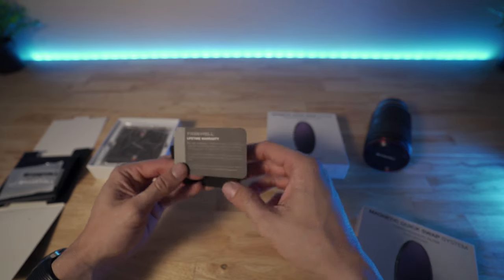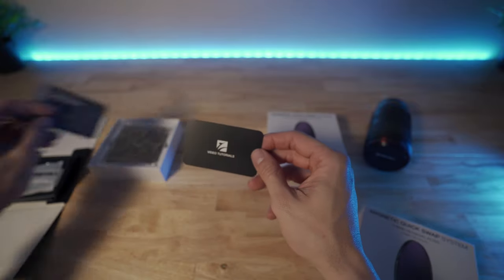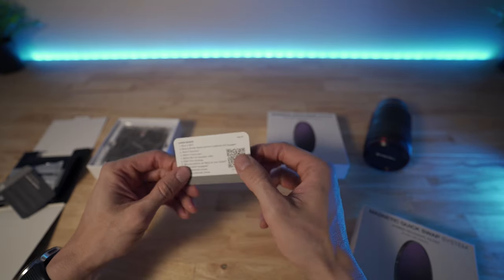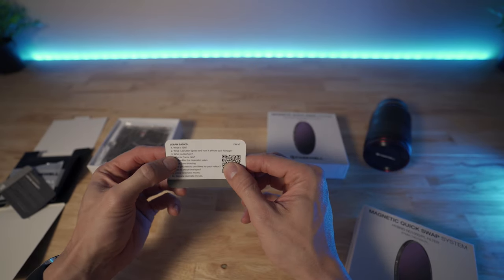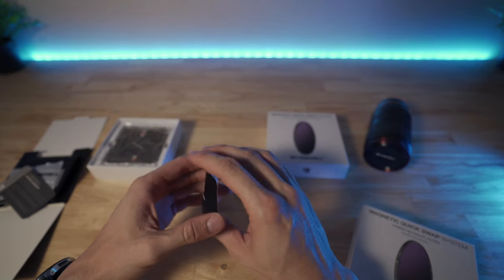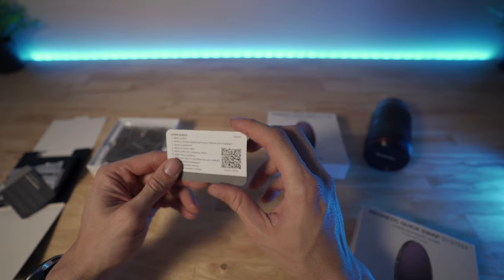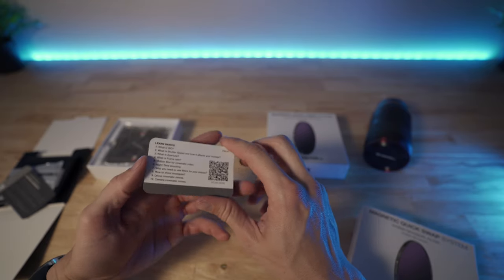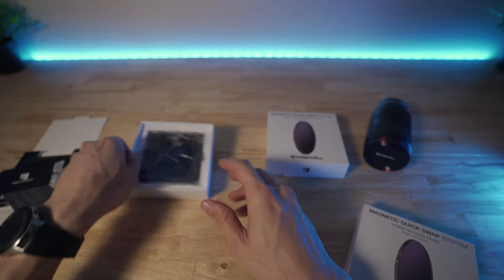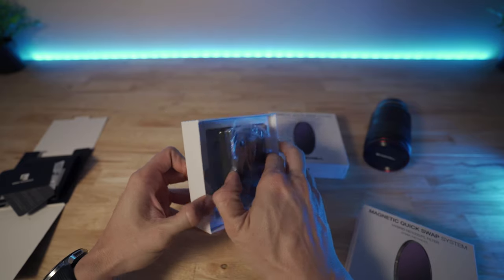Lifetime warranty card — really cool. And a video tutorial card. You scan the barcode on the front and you can find out some basics of ISO, shutter speed, aperture. You can also check out some of my other videos where I dive into ISO, shutter speed, aperture, frame rate, and so on. But that is good to have. Let's hop into the lens filter case itself.